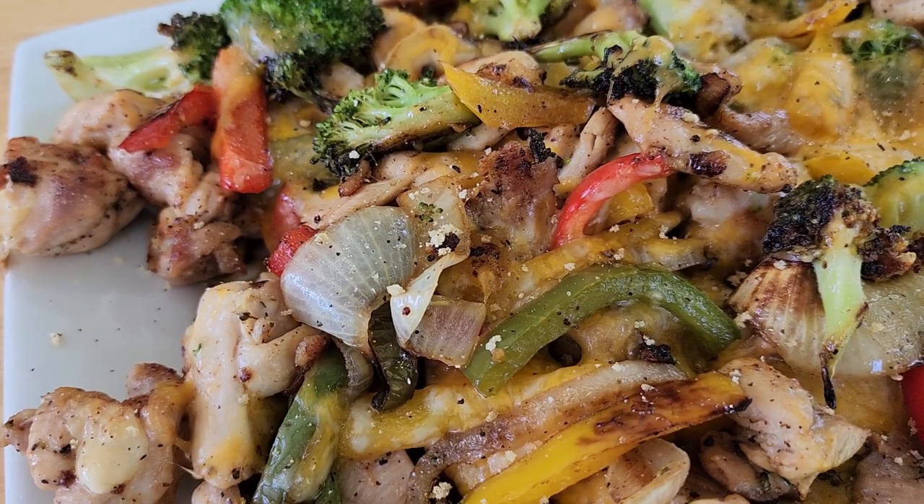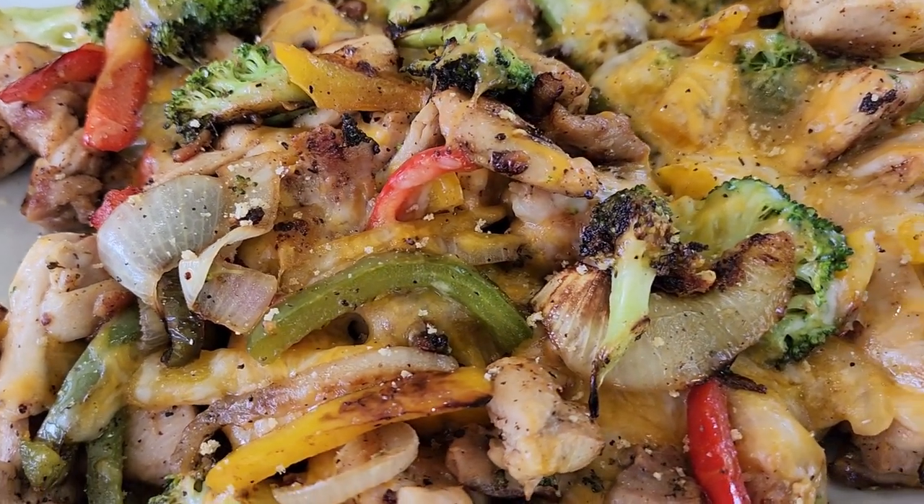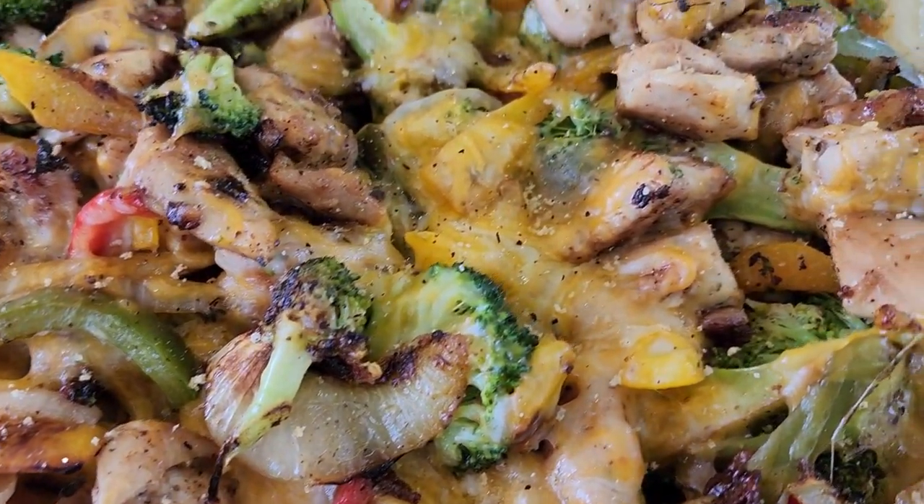Well hey y'all and welcome back. Today we're doing a cheesy chicken and vegetables on the Blackstone — very simple, very easy. It will not take a lot to put this together, but the good thing about this recipe is it is so customizable. A lot of recipes I do it that way, but this one really is. You can really change this up and make it yours.